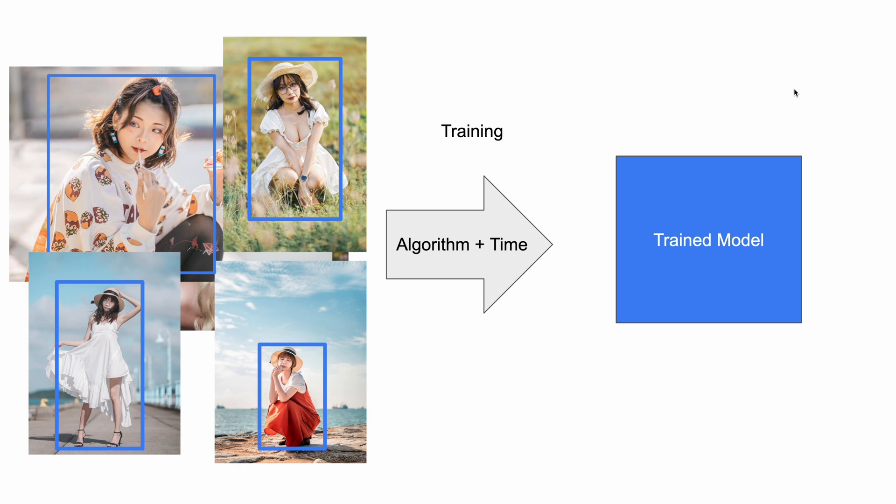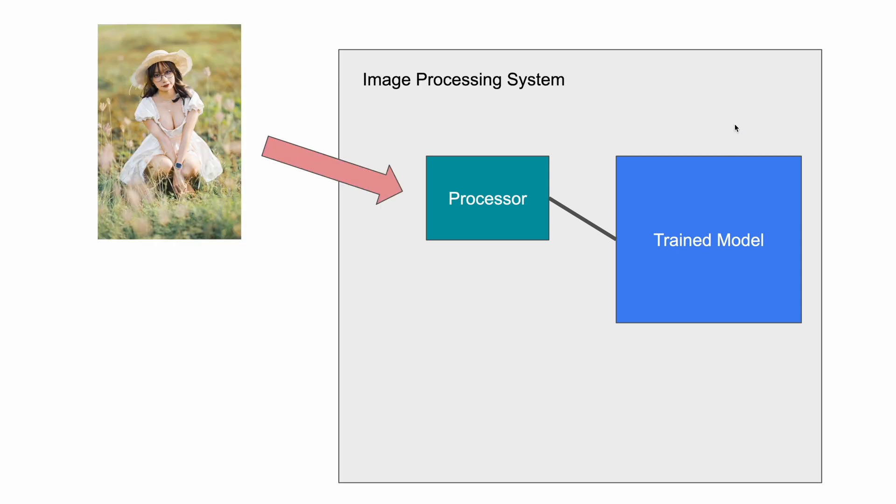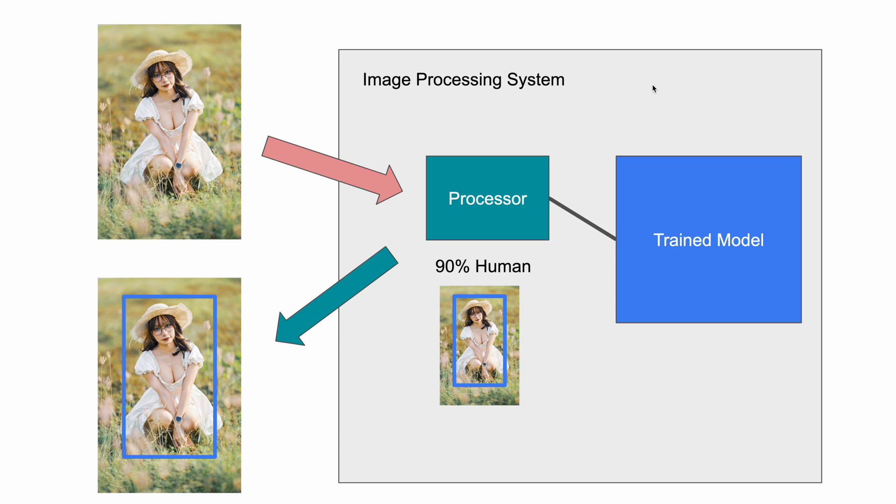With the model trained on all those images, you put it inside the camera in some form of memory storage. This tells the processor what to detect and how to detect it. When you take a photo or run live view, images stream from the sensor to the processor, which uses the built-in model to detect a subject and give you a confidence level — say 90%. Manufacturers set a threshold, and if the confidence meets it, the subject gets highlighted and the autofocus mechanism kicks in to focus on whatever is in the box.